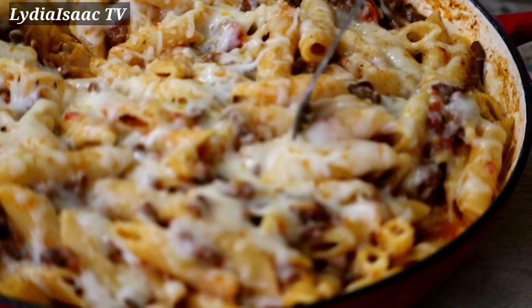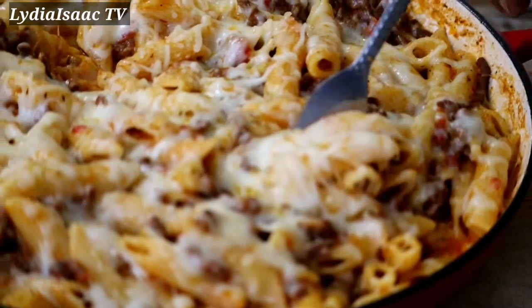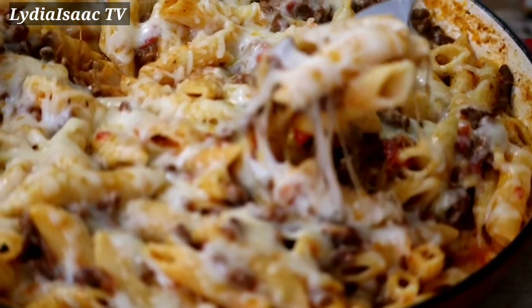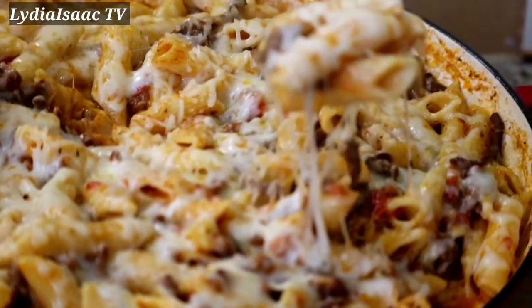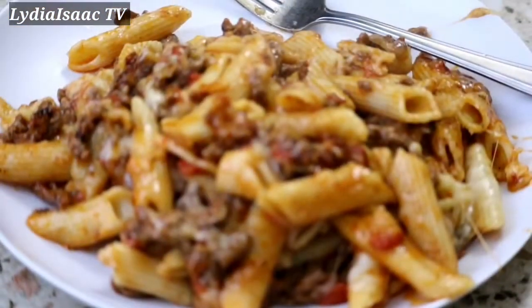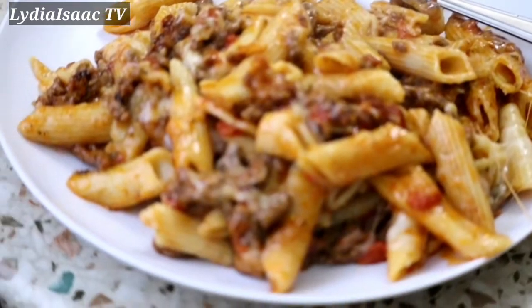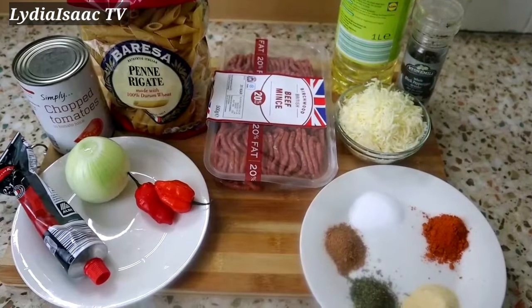Hey lovies, welcome back to another delicious recipe. Today I'm going to be showing you how I make my delicious one pot no bake cheesy pasta. Let's get started with this recipe.